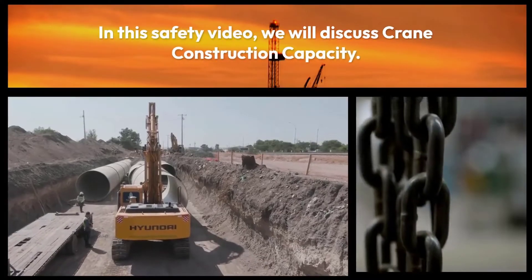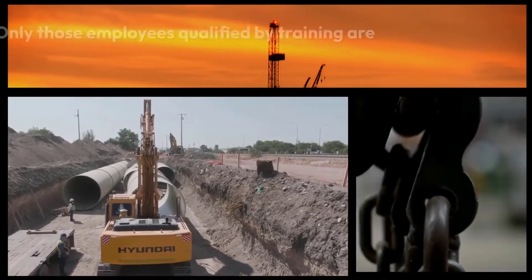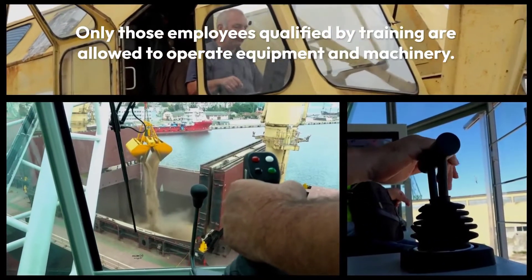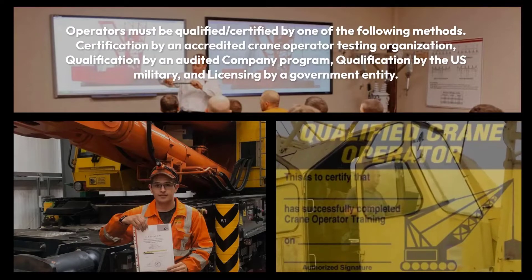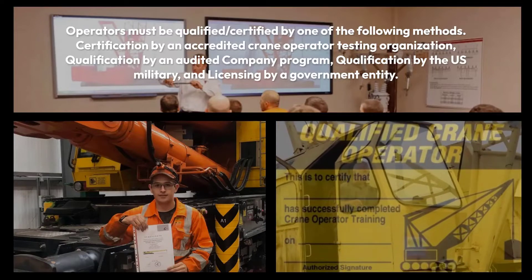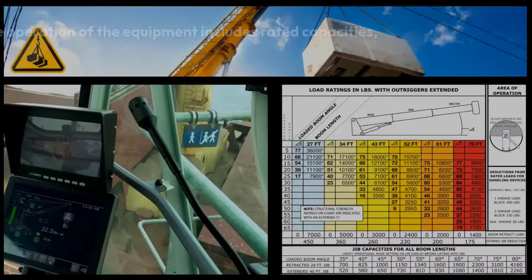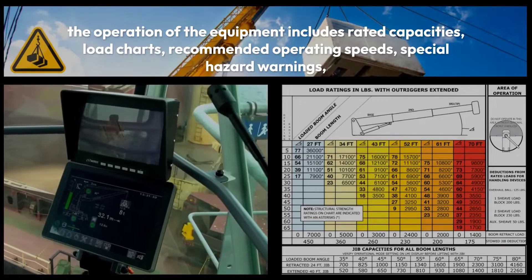In this safety video we will discuss crane construction capacity. Only those employees qualified by training are allowed to operate equipment and machinery. Operators must be qualified or certified by one of the following methods: certification by an accredited crane operator testing organization, qualification by an audited company program, qualification by the U.S. military, or licensing by a government entity.